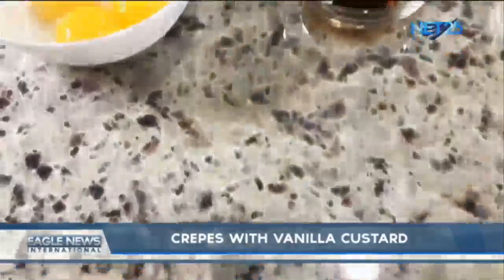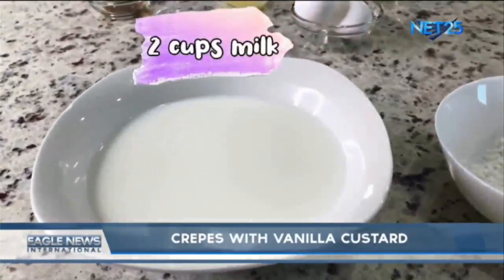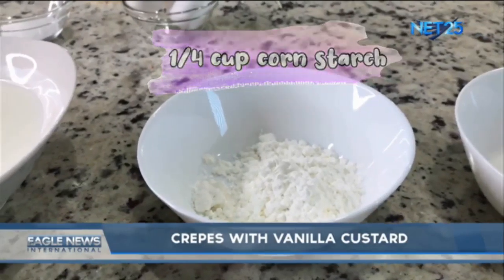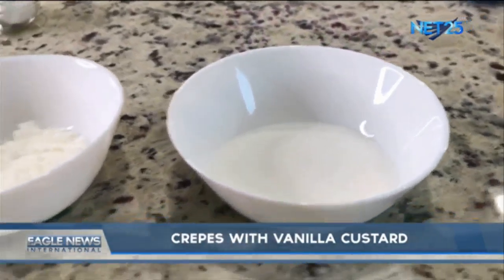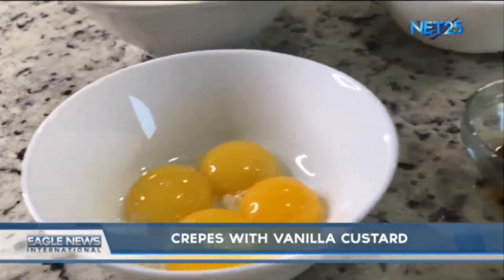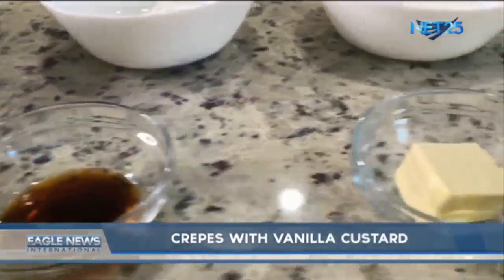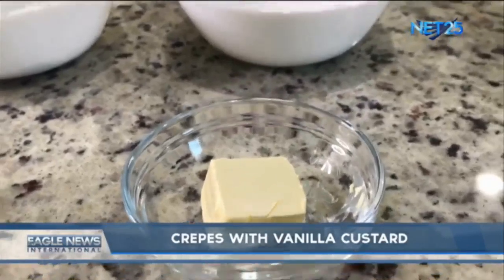For our vanilla custard, we need the following: two cups of milk, one fourth cup of cornstarch, one third cup of sugar, four egg yolks, one tablespoon of vanilla extract, and one tablespoon of butter.